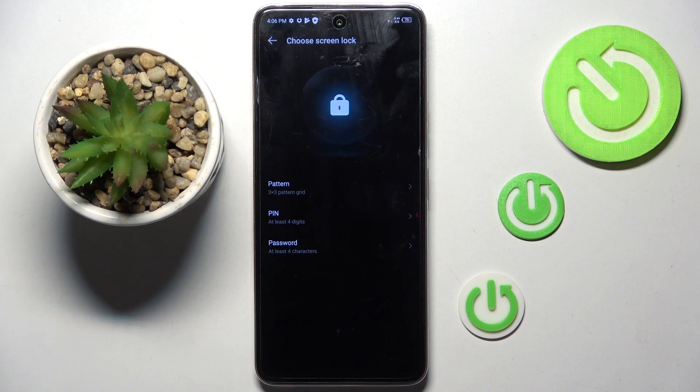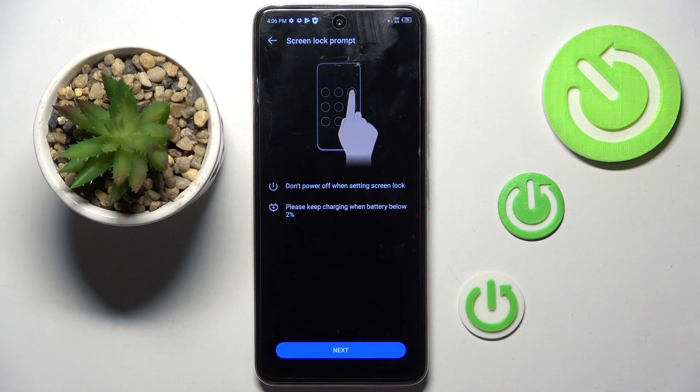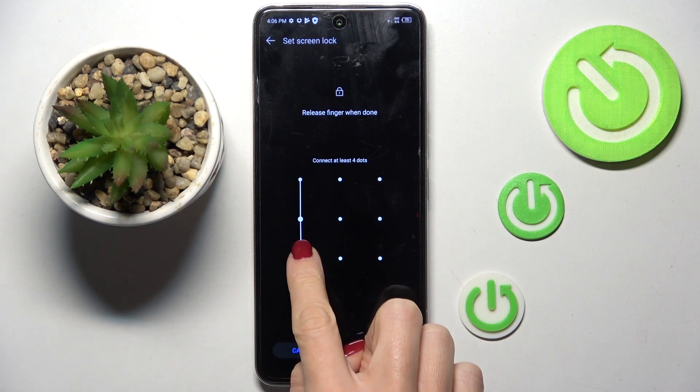Now click on Set Screen Lock and choose pattern, pin code, or password — whatever you have, it will be the backup to your fingerprint. So let me choose pattern, tap on next, and smoothly provide it.